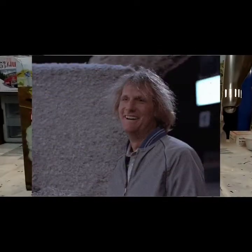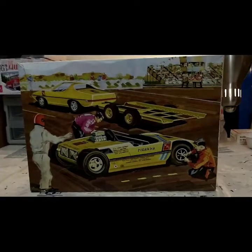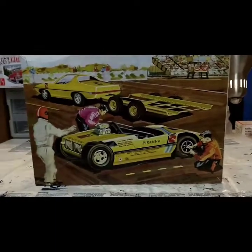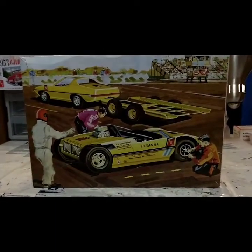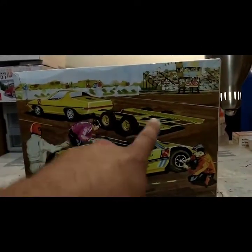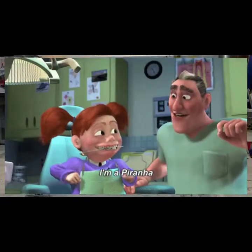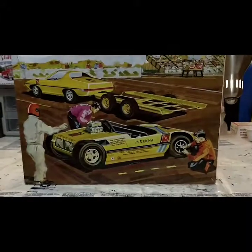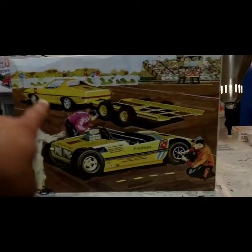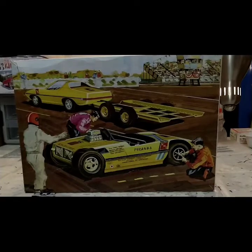This is kind of cool because it's got three models in this box for about the price of two — maybe one and a half, depending on where you get it from. It comes with the Piranha regular car, which has also been released as a spy car — I believe it was the car from Man from Uncle, which was a cool show. It comes with the trailer and the AMT Piranha drag racer.